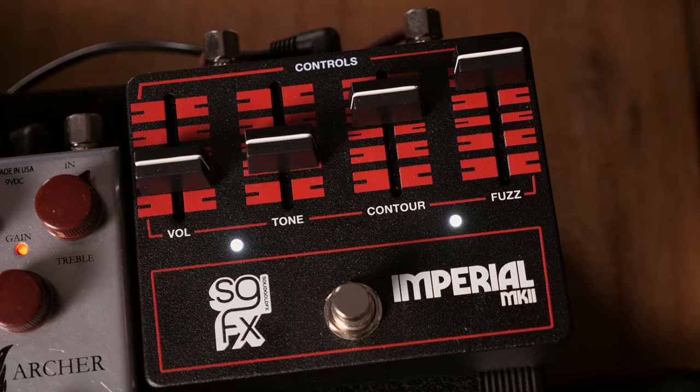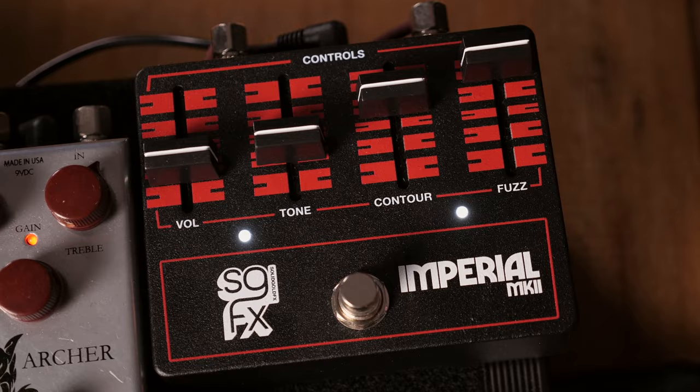I don't think your typical fuzz face would probably do the trick in that context, because it's still very articulate. So today I'm going to be using the Solid Gold FX Imperial Mk II, which is a really cool fuzz. Again, fairly modern, so it's going to stay very articulate regardless of how much fuzz you have or how dark you dial it in, because fuzz and humbuckers can be tricky as well. But those are super versatile.